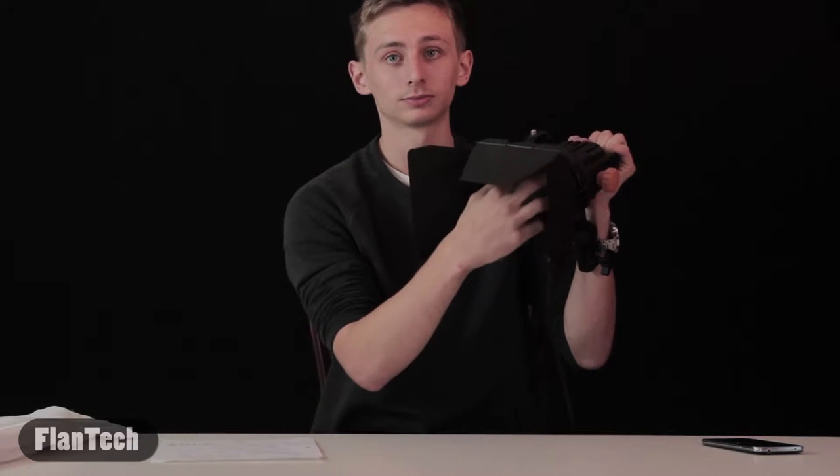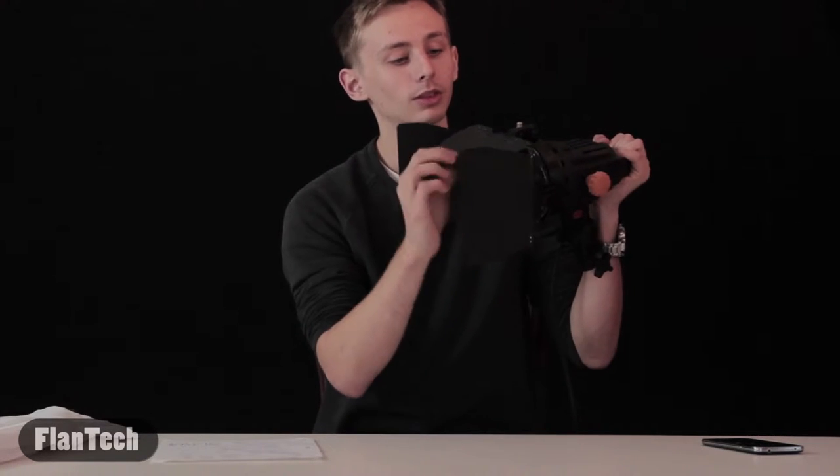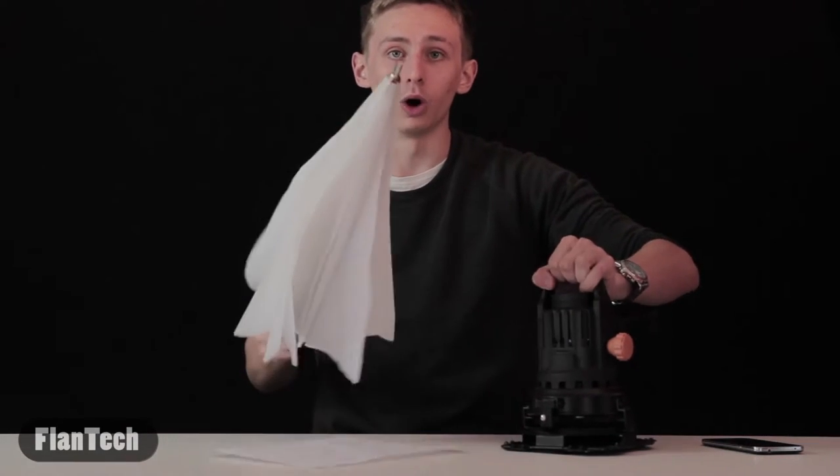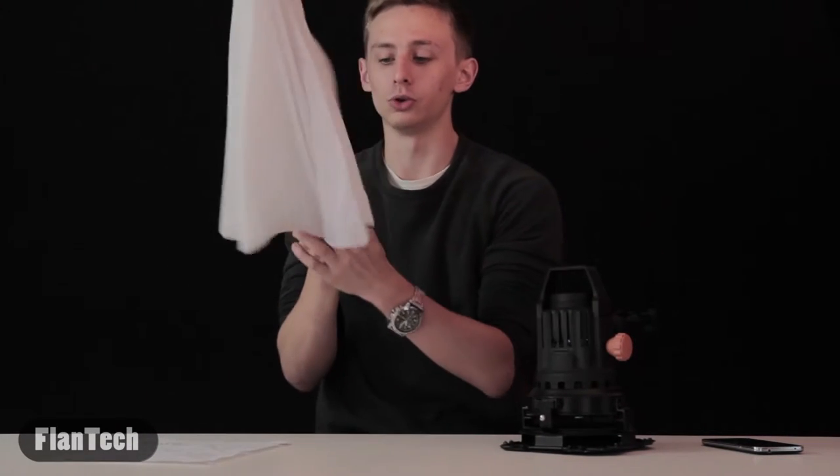I just got blinded by that light — I forgot to put a cover up. But yeah, they have a warmer feel to them and they're much brighter. For the whole kit, it came with two lights, two light stands, two sets of barn doors, and it also came with two umbrellas if you want to diffuse the light.